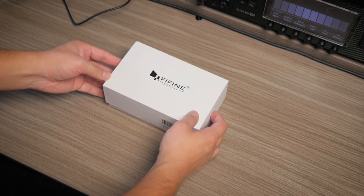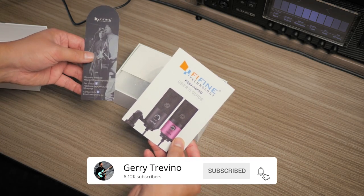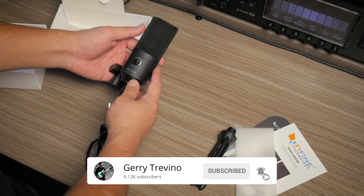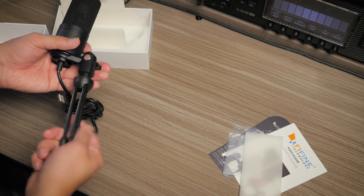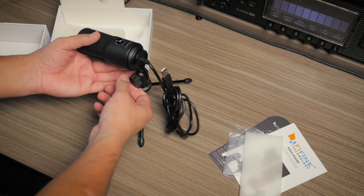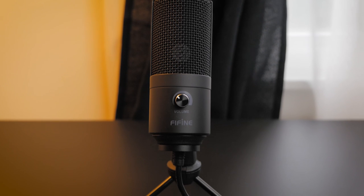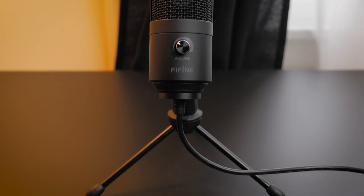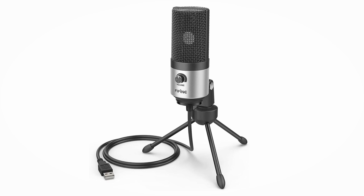Included in the box, you get a little advertisement card, a user's guide, the mic itself, and a little desktop-style tripod. The K669B comes in five colors — mine came in black, but it's also available in blue, green, silver, and rose red.